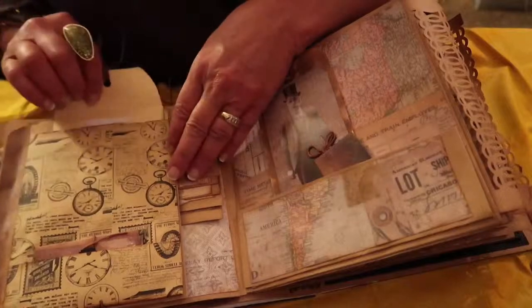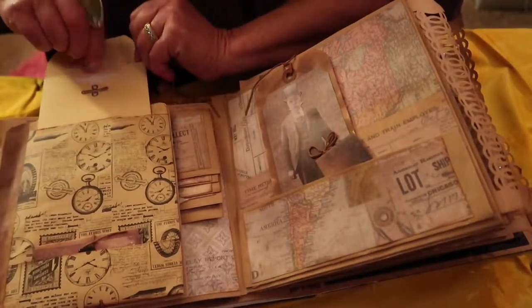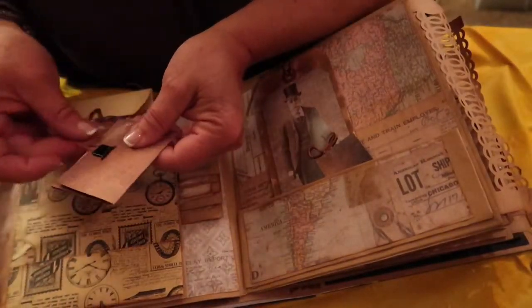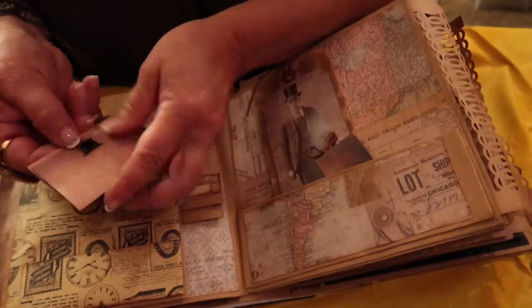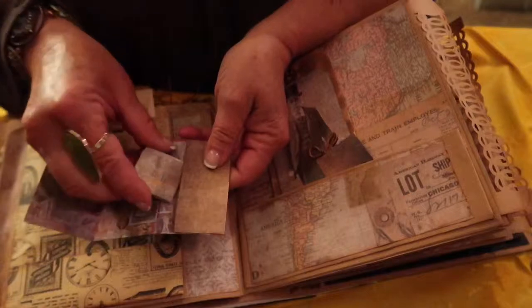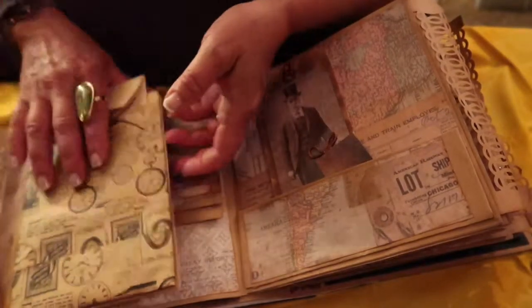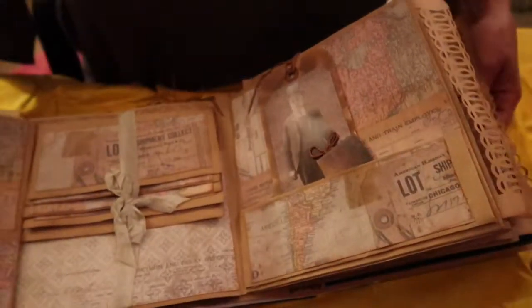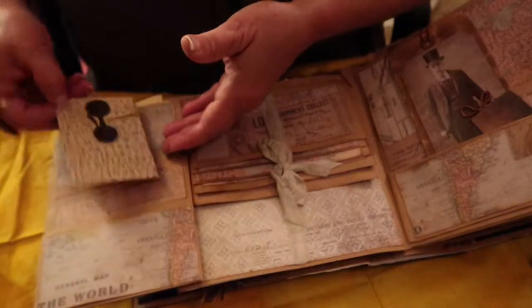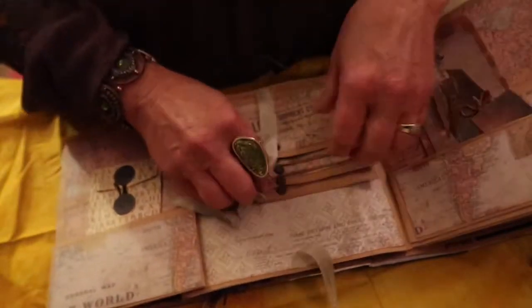Here we have a photo mat. Turn the page and I have an envelope with journaling paper inside — you can put pictures in there as well. Here is a little book where the hat is part of the fastener, and inside there's a little folded map. This opens up this way.